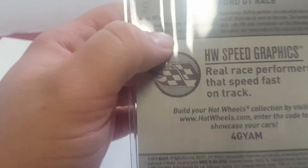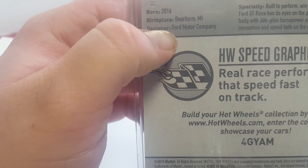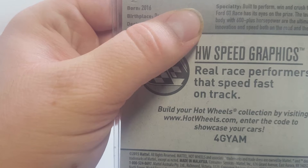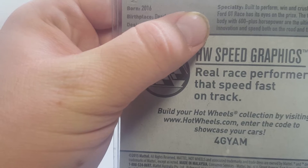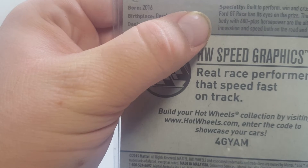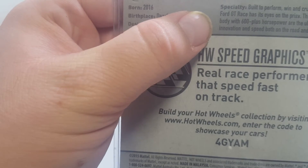This car was born in 2016 in Dearborn, Michigan, and its designer was the Ford Motor Company. Specialty built to perform, it went and crushed the competition. The Ford GT race has its eyes on the prize — the teardrop carbon fiber body with 600-plus horsepower are the ultimate expressions of innovation and speed, both on the road and the track.